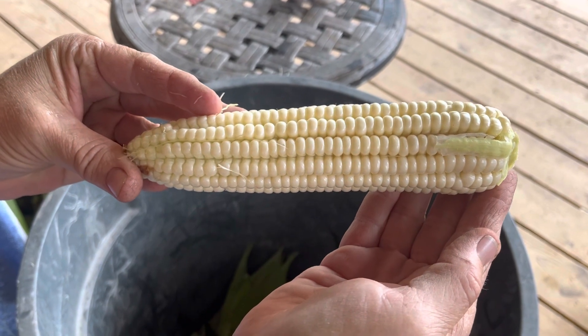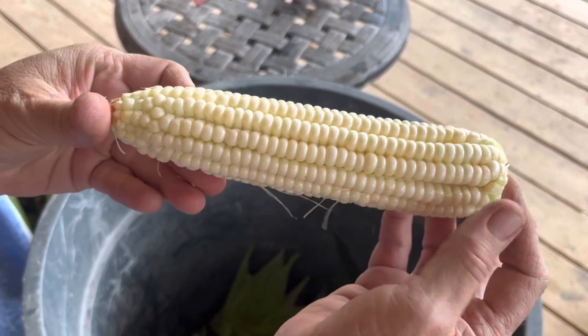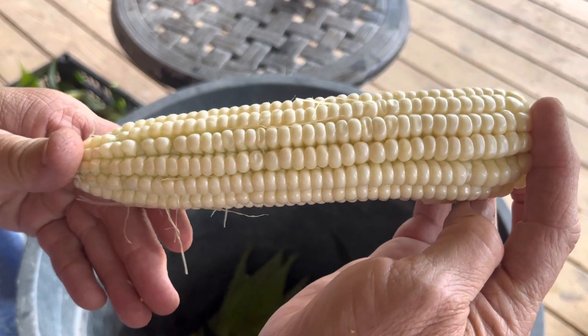It looks fabulous. All right, y'all. This is Leslie from Scratch Made Homestead. Peace.